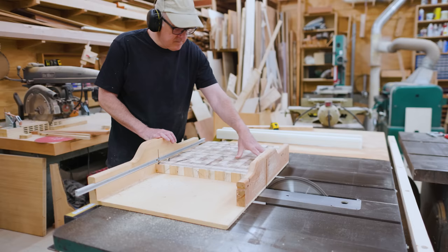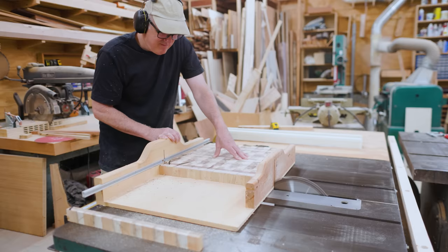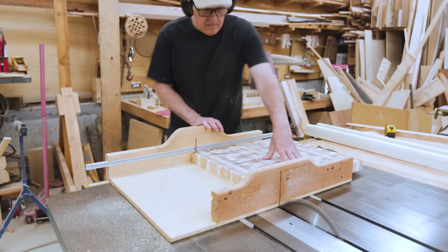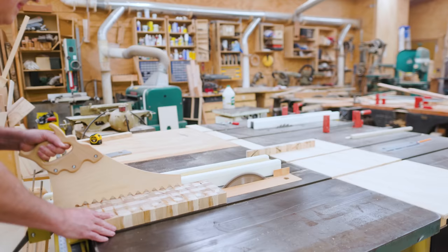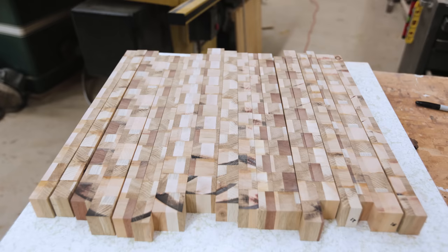Now it's thin enough to just fit on my sled, and this gives me a slightly better cut. I think it's slightly safer too. I'm trying to hold it tight to the push part of the sled with the screwdriver, but I couldn't really push it while holding the screwdriver. Once it got too short I couldn't really do it safely on the sled, so I went back to using the fence on the table saw. These can go together, and I randomized these. I found I offset them slightly and this gave me more of a broken pattern.